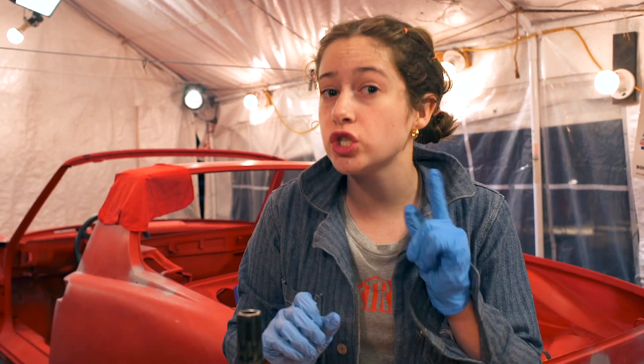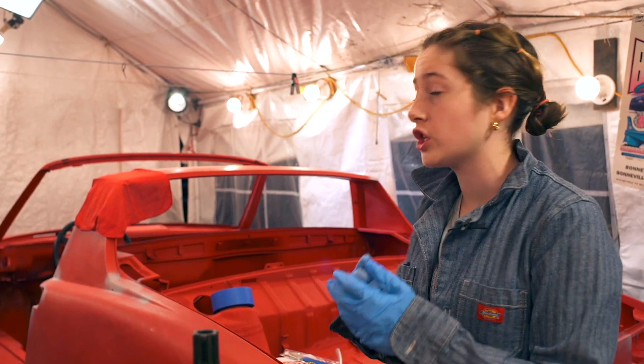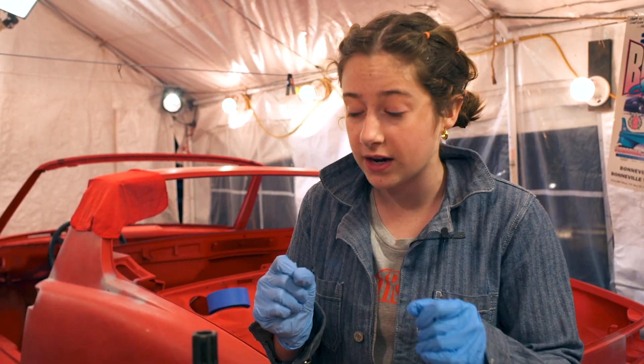I wanted you guys to know that it is a year out from today for when I can get my driver's permit, so I'm very excited. I just talked with Mark from 914 Electric and he said we've got to get this restoration going so I can get the restoration done and then worry about the EV components.